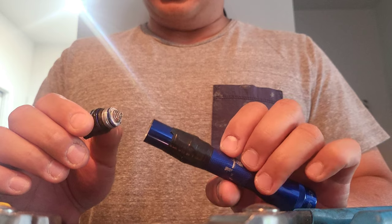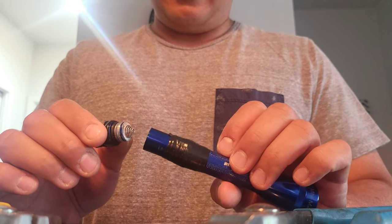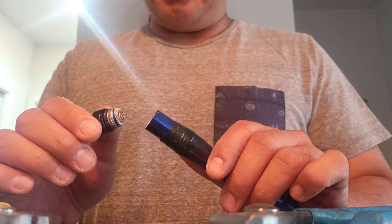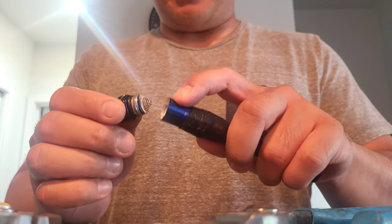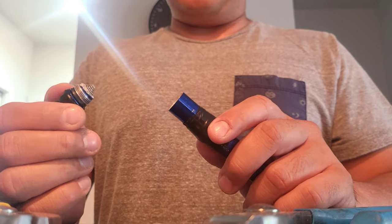The first piece of advice was to put it in hot water, not cold water. It has to do with the physical characteristics of things expanding and coming apart. I boiled some water and put just the back end, up to a certain point, into the boiled water and let it sit there for about three minutes.